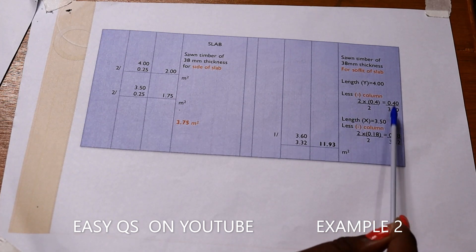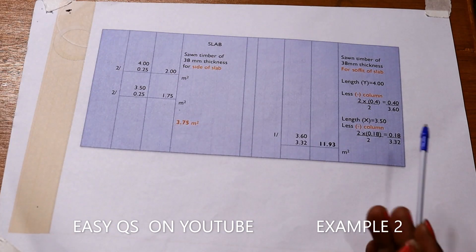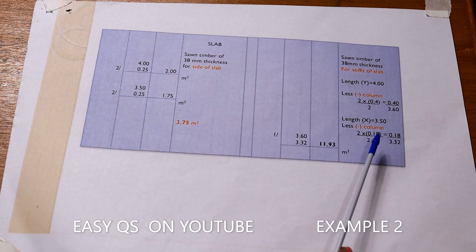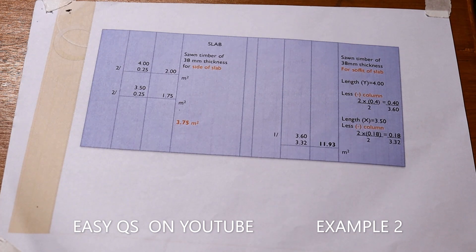The column dimensions are 400 by 180. On the length side we used 400, so for the width side it shall be 180. For the width, the center-to-center dimension is 3500. We deduct two times half of 180, which is 180 millimeters total. So 3500 minus 180 gives 3.32 meters. The area of the formwork for the soffit of the slab shall be 3.6 for the length by 3.32 for the width, giving a total area of 11.93 square meters.